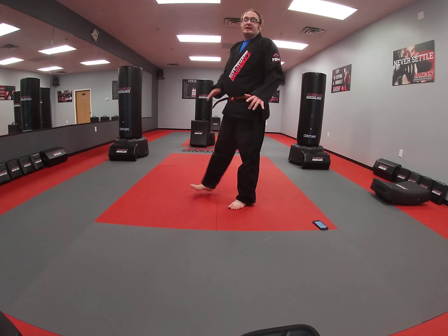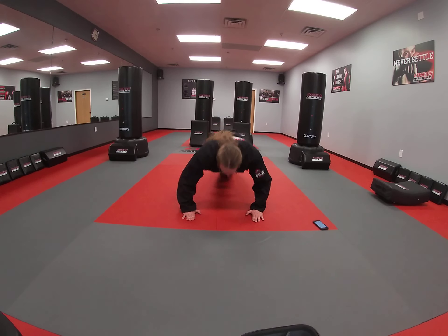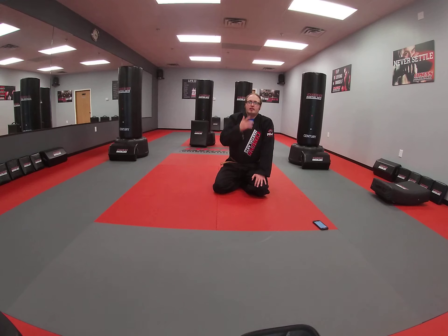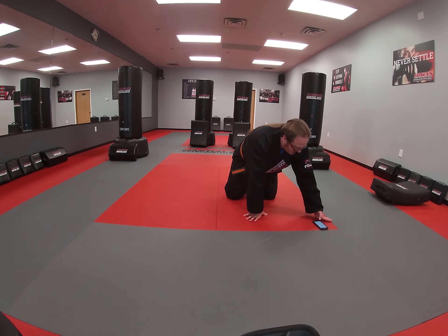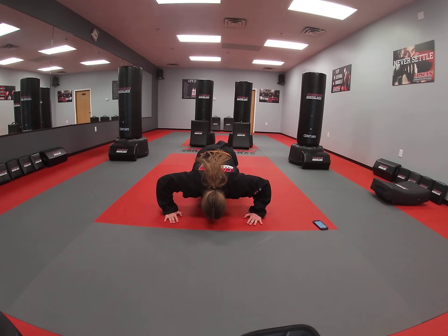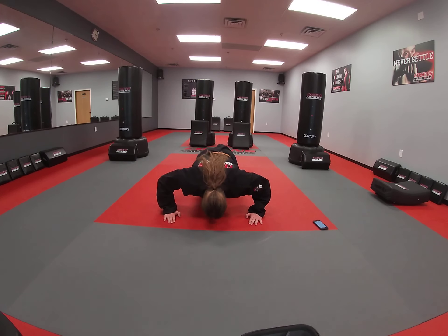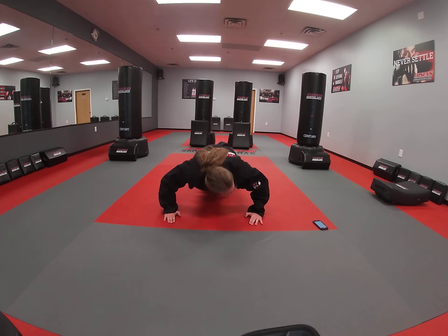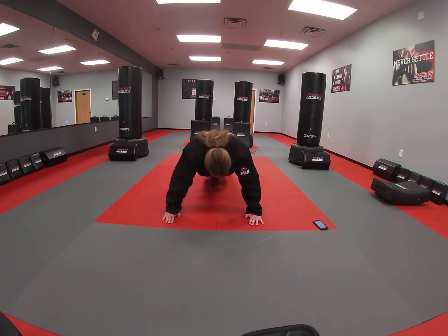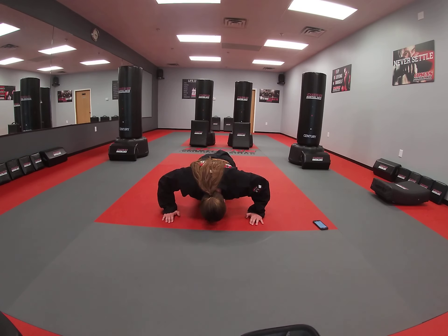Next we're just going to do a standard push-up. Nice push-up position, hands underneath your shoulders, back nice and straight, down and up. If you get your nose to touch the floor, you're in really good shape. If you've got to make it a little easier for yourself, drop those knees — that's okay. Ready? And go. Come on, good push-ups. We've got 10 seconds left, keep going. Those arms are burning — that's okay. Time.